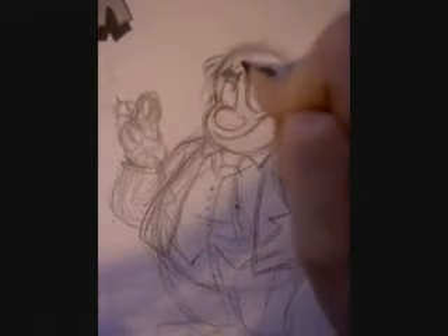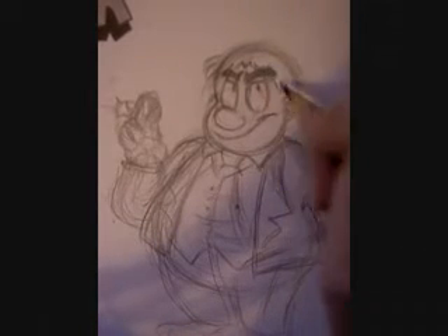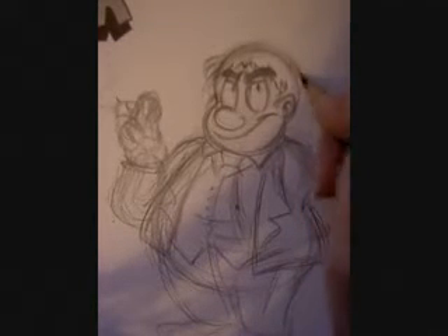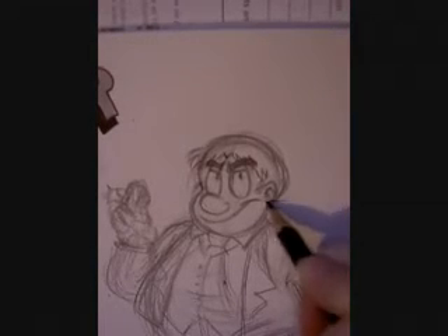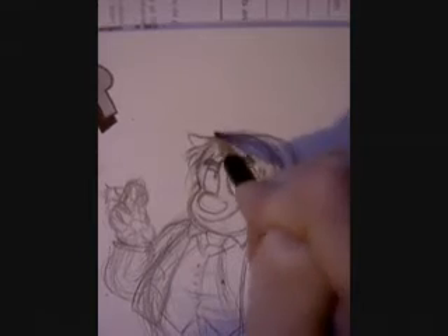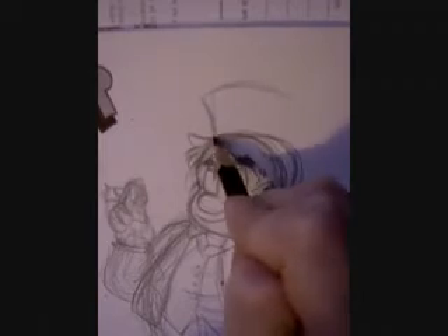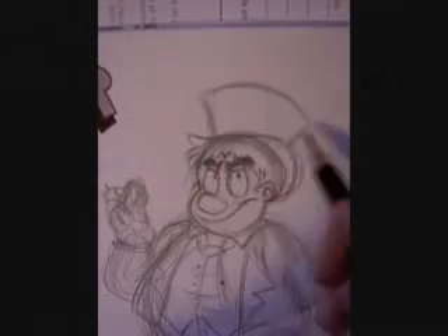Make him a bit rounder as needs be. Get onto his hair — start from the middle and work your way out. Little sideboards there. Top hats are quite difficult to do, but here's my little tip: start from the ear, curve it, and keep it slightly curved. I don't really do these straight — you've got to curve them out to make it a bit more 3D.